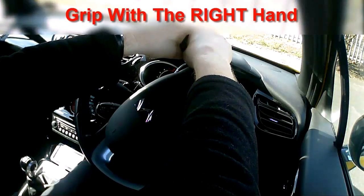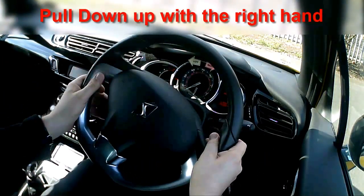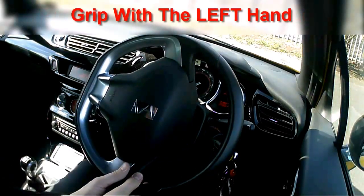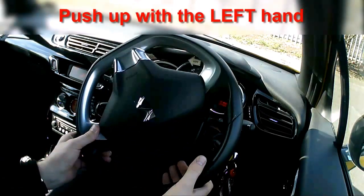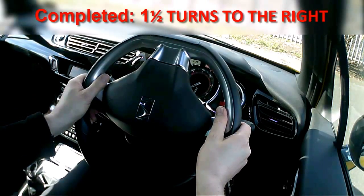When I'm at the top, same again: pull down with the right all the way down to the bottom, switch my grip, push up with the left until it won't go anymore. And that's roughly one and a half turns of the wheel.